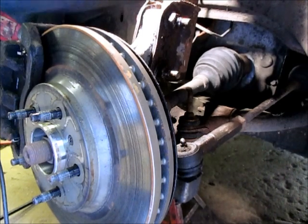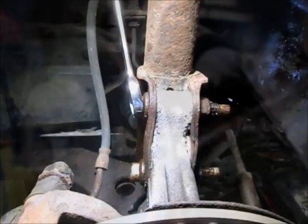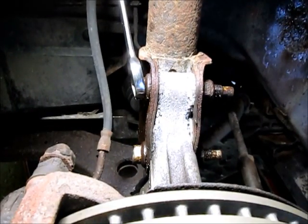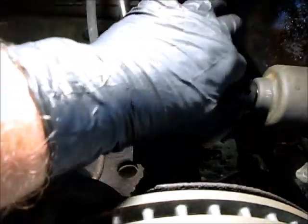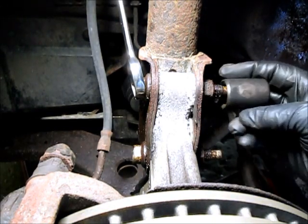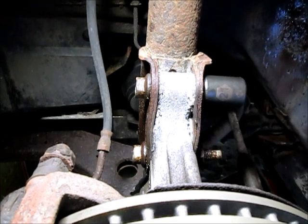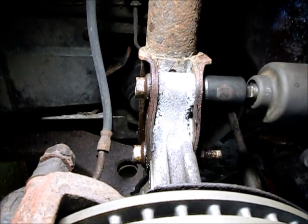We're going to take out these two bolts here that hold the strut to the steering knuckle — that'll be what we do first. We've got an 18mm wrench on the bolt and a 21mm socket on the nut. I may need a deep socket for that, I'm not sure — let's try it without it.